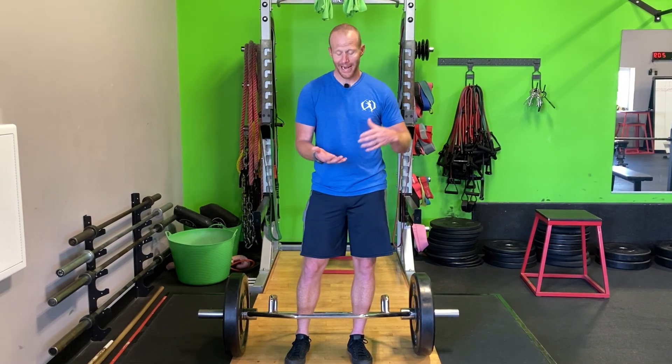Also, if you're rehabbing through an injury, it will help us get back into conventional deadlifting without getting so much strain and stress on your back. So I implore you, stop hating on the hex bar deadlift — pick it up from time to time and use it as a complement and an accessory for the lift you're already doing.